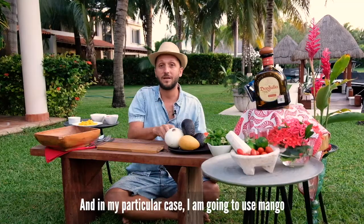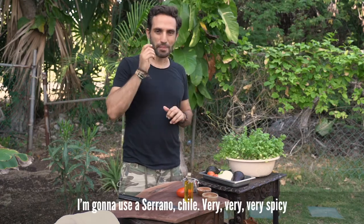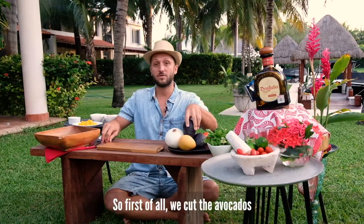You need red pepper, and in my particular case I'm going to use mango. I'm going to use serrano chile — very, very spicy.